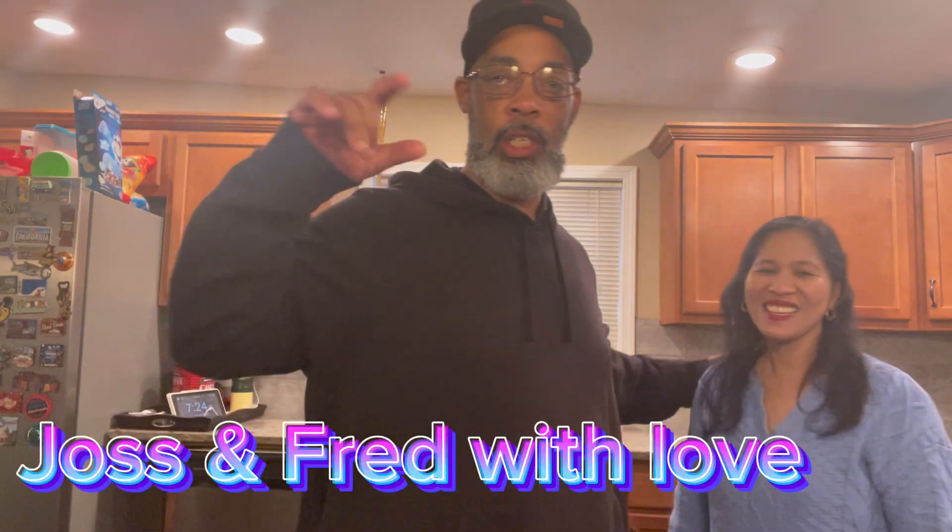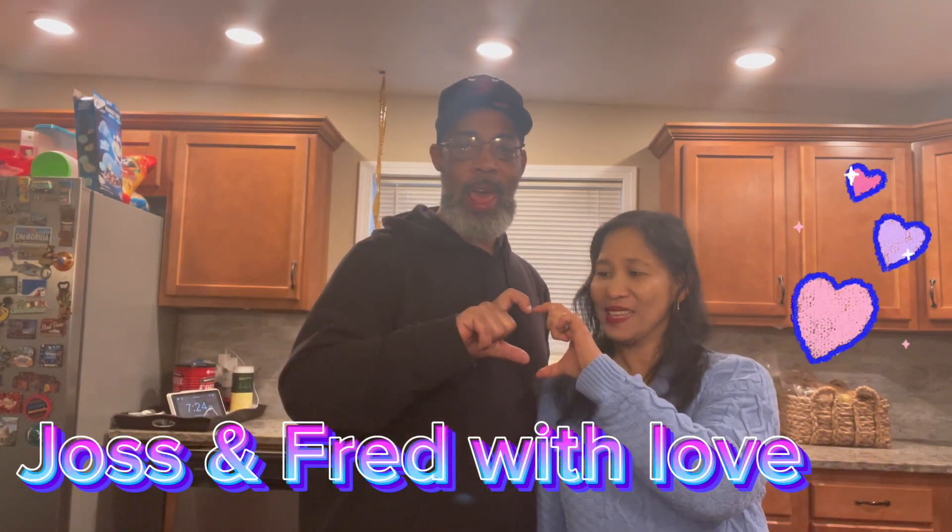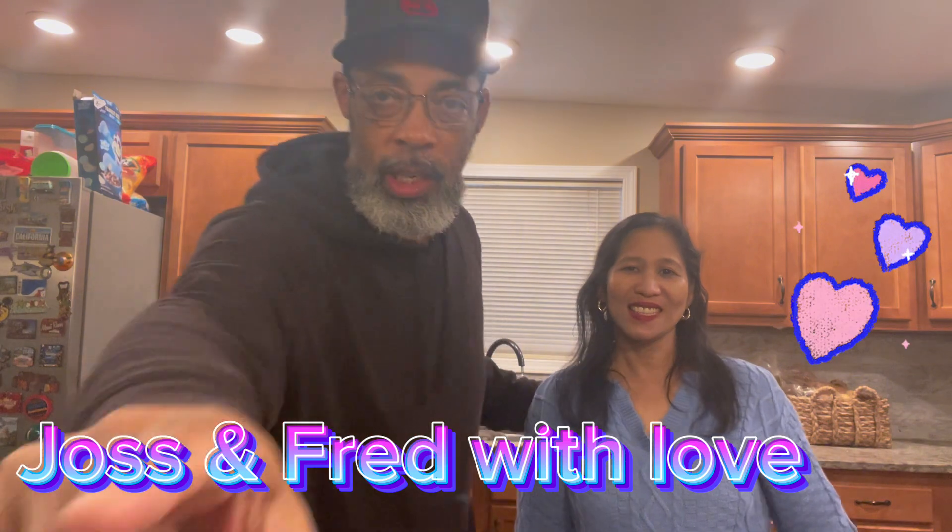What's up everybody! Welcome to Joss and Fred. I know you guys have seen the changes in our YouTube channel — our name has changed, everything has changed. It's all about Joss and Fred right now. I hope you guys continue to like, share, and subscribe. We're going to continue to have draws, make videos, travel places, and cook in our kitchen.